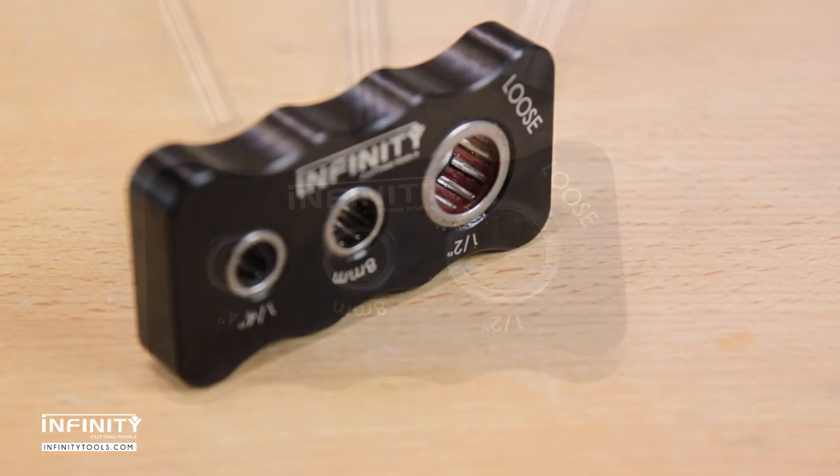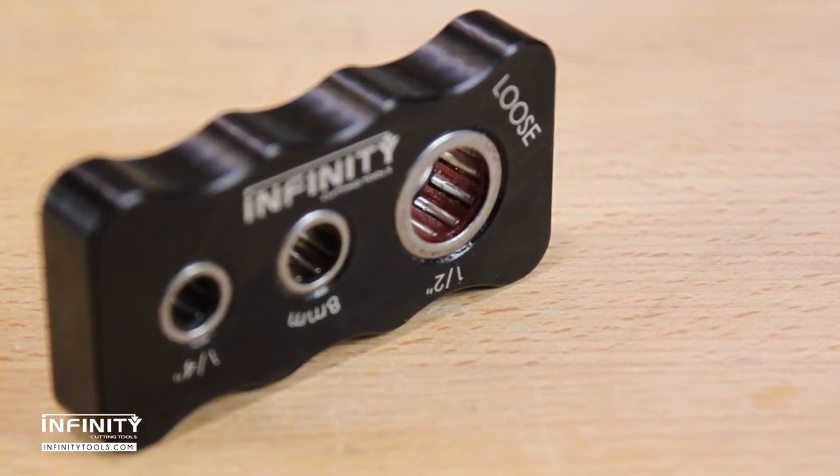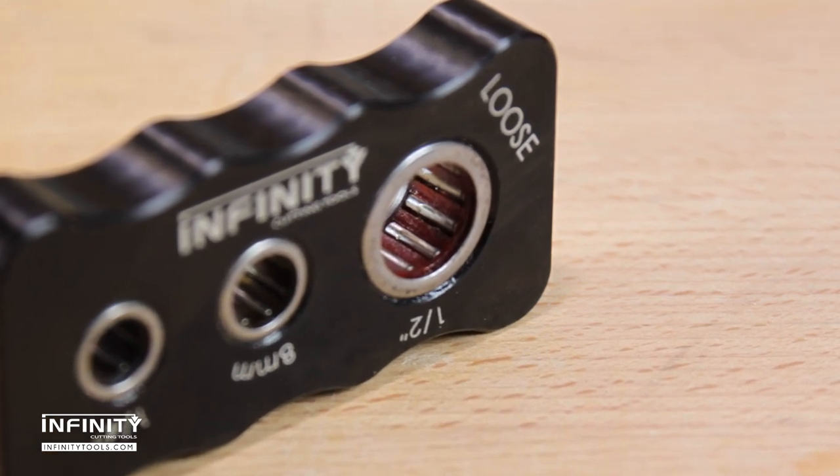The unique clutch-type bearings grip the router bit shank firmly while making it easy to install and remove the bit, with no knobs or levers to adjust and no damage to the bit's shank.